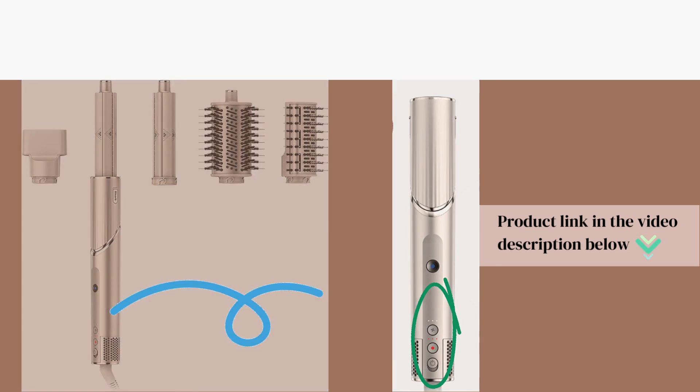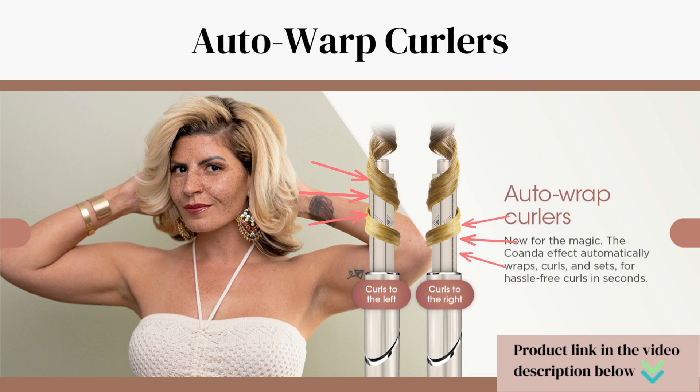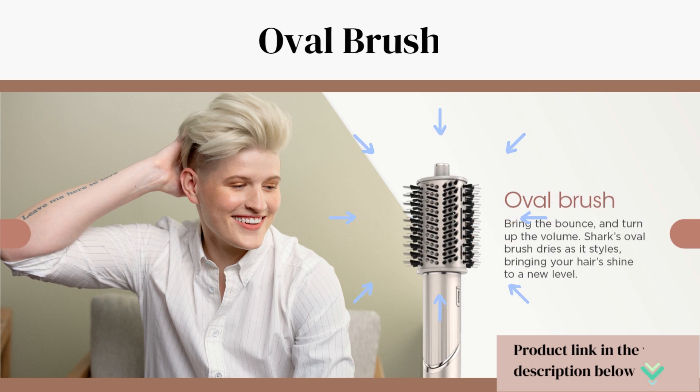The included Flex Style brush combines the benefits of a brush and a hairdryer, making it easier to style and dry your hair simultaneously. The auto wrap curlers use the Coanda effect to automatically wrap curls, delivering hassle-free curls in seconds.